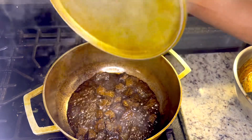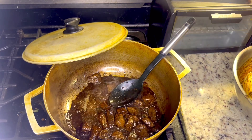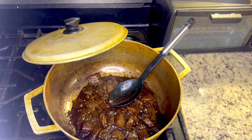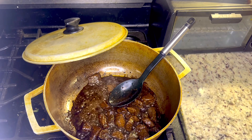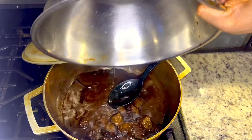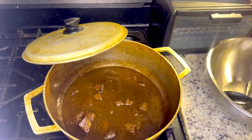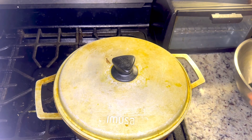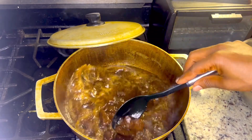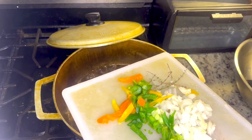Let's go ahead and check it out. Now I'm going to go ahead and get some water into this and pour it. Let's go ahead and check on it. Now I'm going to go ahead and add in my scallion, pepper, onion, and thyme.